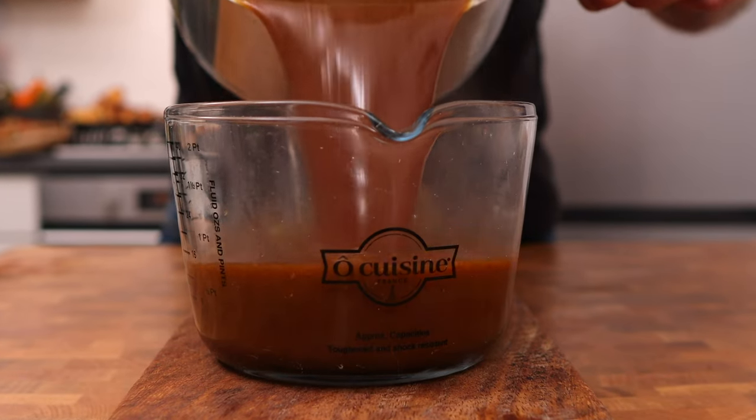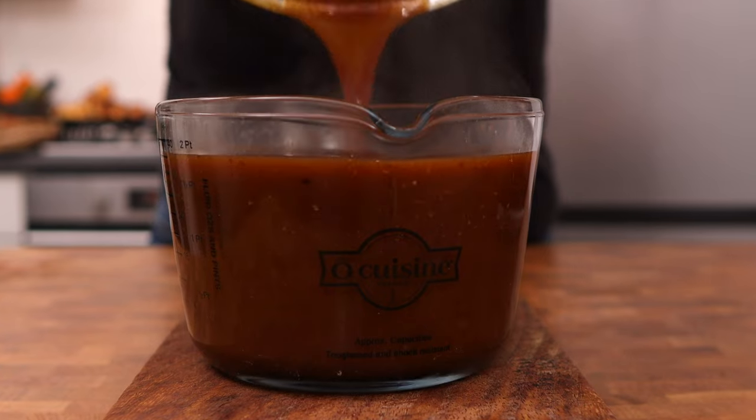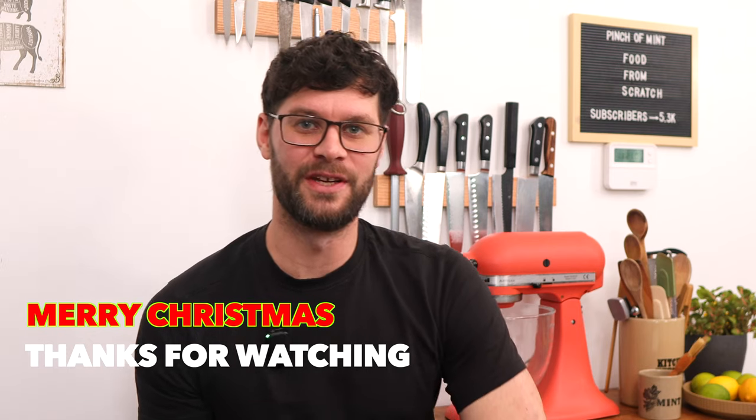That's how I make my perfect Christmas turkey and the gravy to go with it. Thanks for watching and I'll see you in the next video.